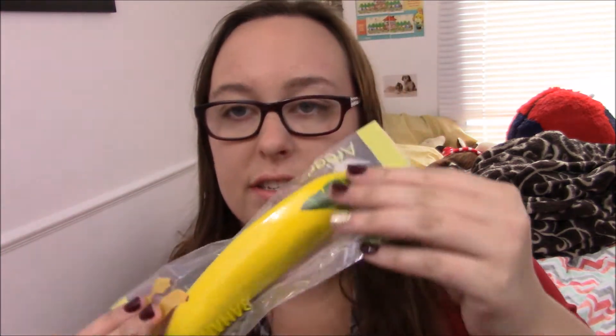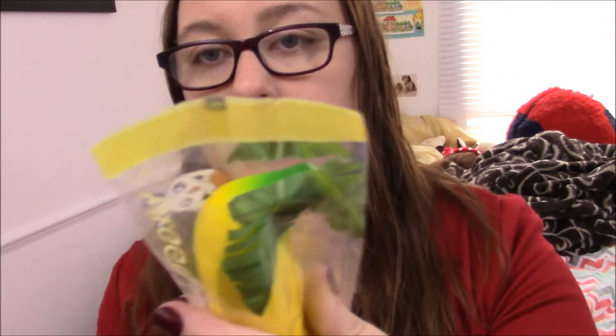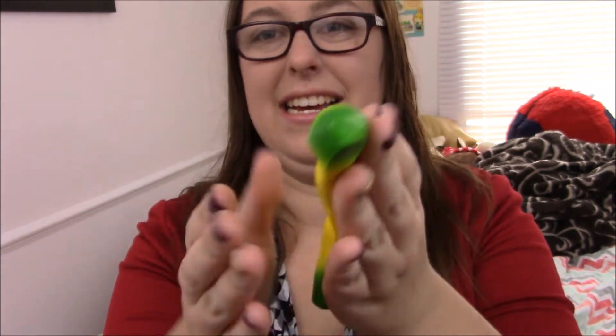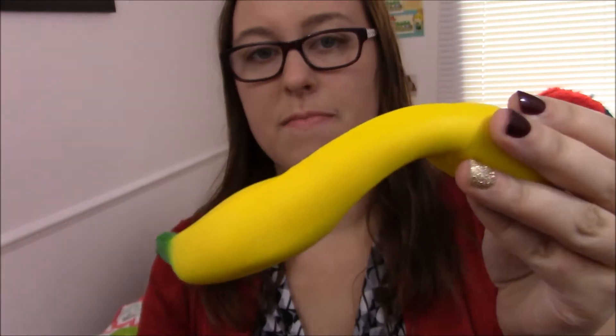Next we have this Areedia banana squishy. One thing I don't like about Areedia squishies is that they are not in resealable packaging — as you can see, both ends are not resealable. I gently opened it using scissors to score it so I could reach the banana. Here it is — it's super super super soft and it's really slow rising. Can you guys see that? It's kind of hard to tell but it's like really slow rising.